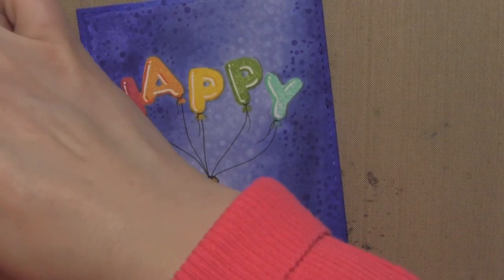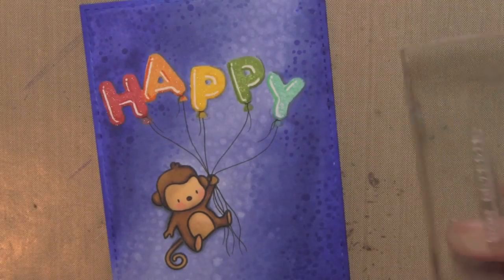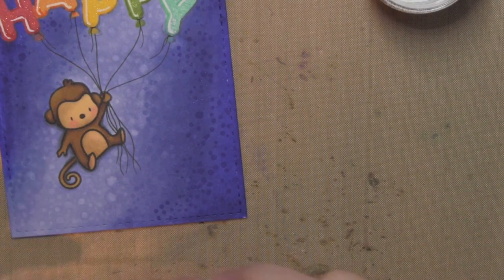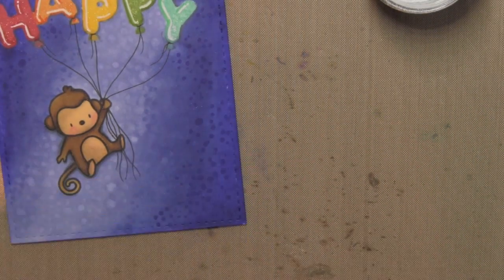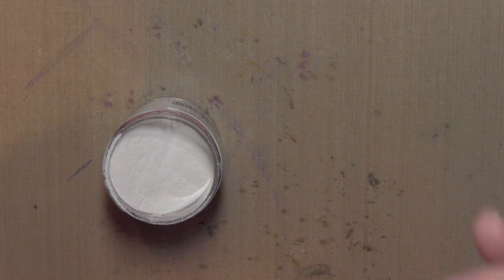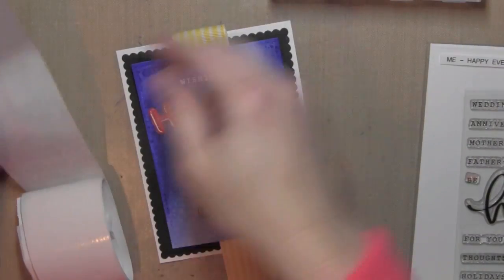Once I have that all inked up and all my little dots, I'm ready to finish my card. I'm stamping the 'Wishing You' from the brand new Happy Everything stamp set with some Versamark ink and sprinkling on some super fine white embossing powder from Simon Says Stamp. This is incredible embossing powder — I'm really loving it. It does exactly like it says: it's great for fine detail. These sentiments are pretty small and you really want to be able to read them, so it works great for that. I'll tap off all that excess and heat set those, and the white really pops off the background.